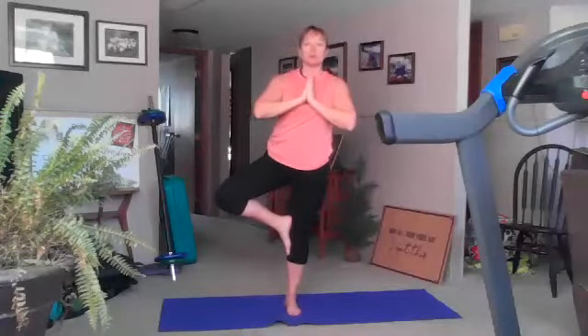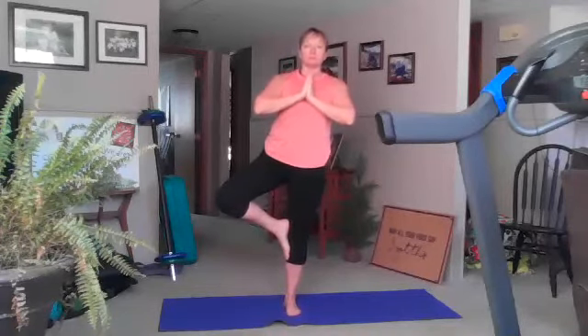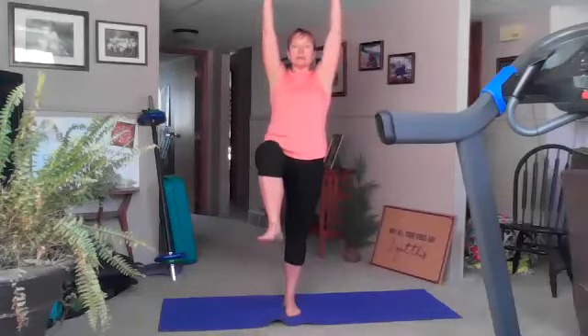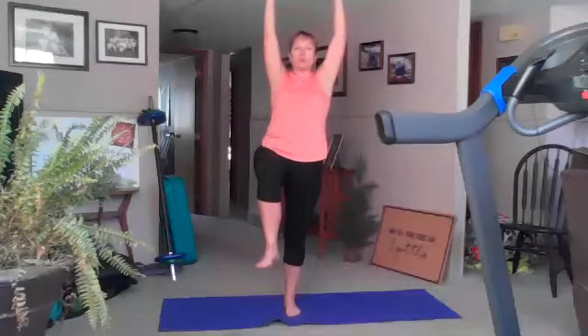One breath — good. Inhale, come to your tree pose. We're not going to be doing as much with arms because I really want you to focus on the tallness of your tree and the balance of your tree and your breathing. Open up those hips, bring that bent knee back, find your focus point and breathe.